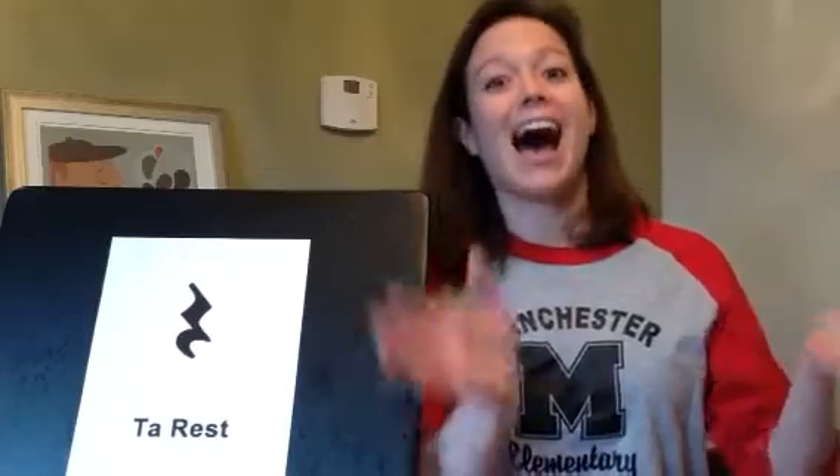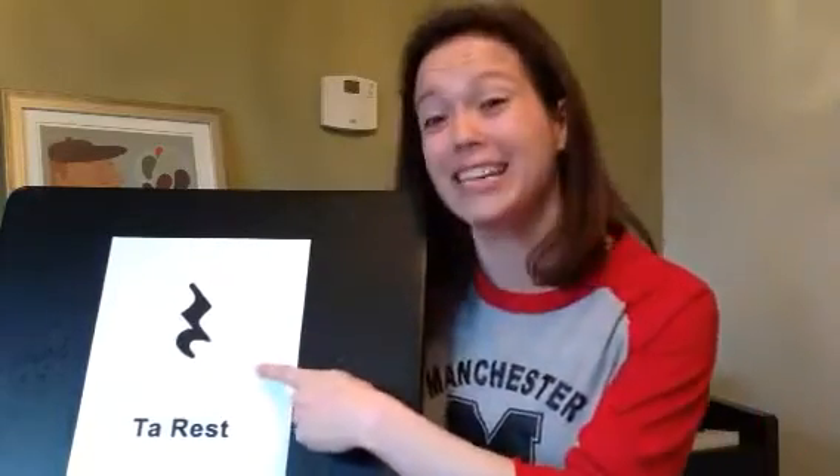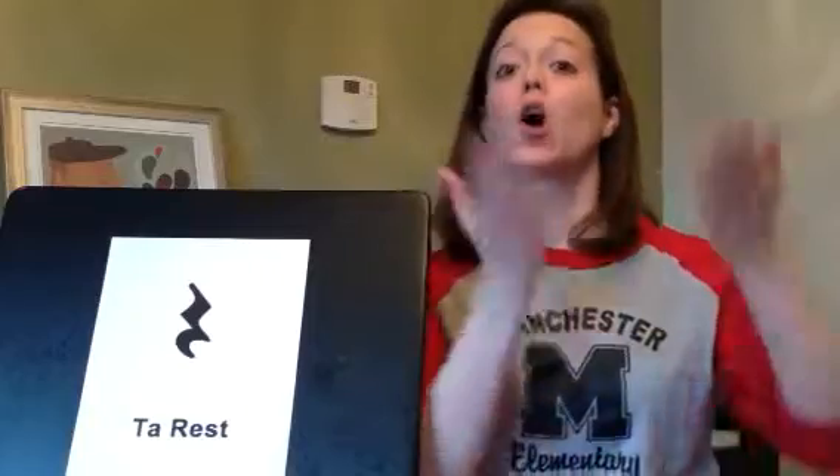Let's practice that. For a ta, we clap ta. For ta-di, that's two sounds — we say ta-di. But for a rest, we call it ta-rest. We put our hands apart, and we go shh.